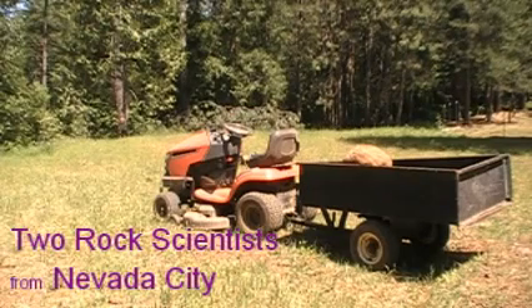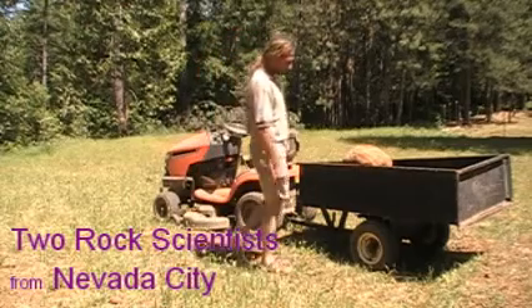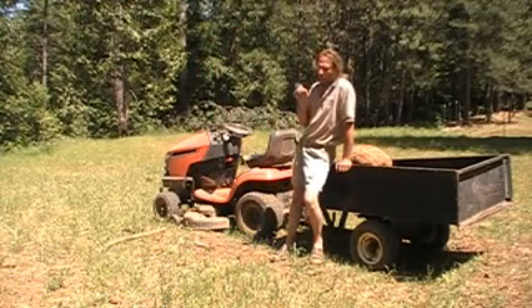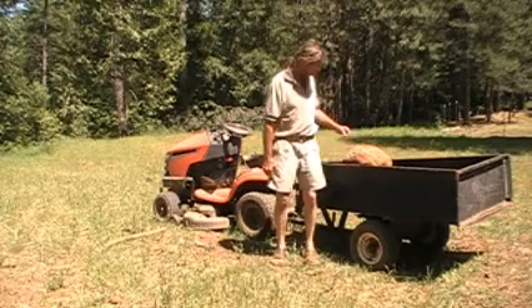All right, back to the tractor. I just want to empty this thing out and then Ed can take it back up the hill. So it's time. Here we go.